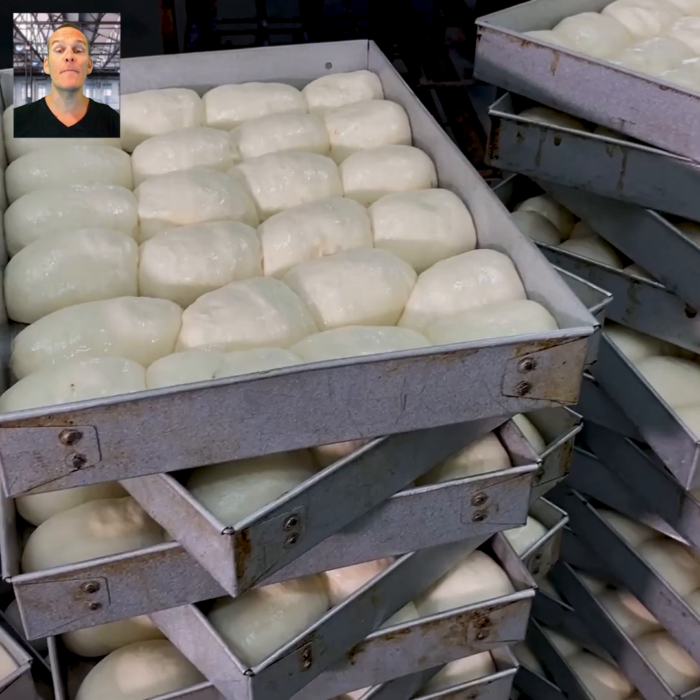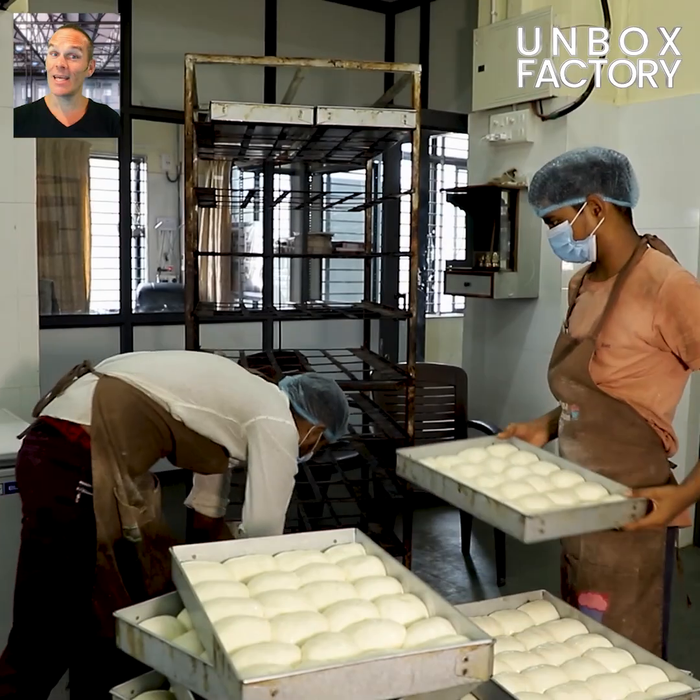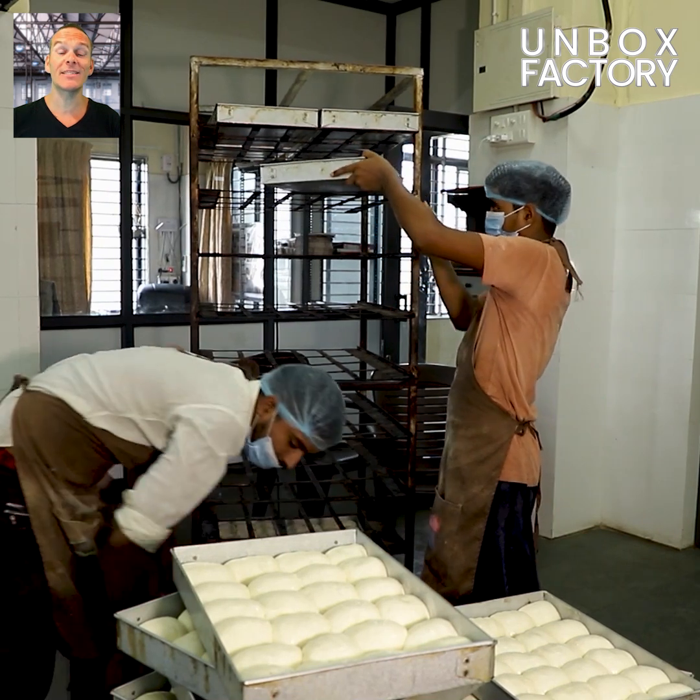After three hours, the dough pieces are fermented. Here, the fermented dough is placed into the rack.